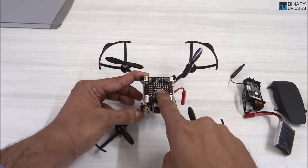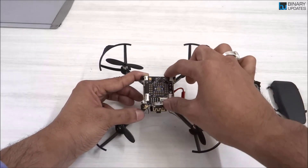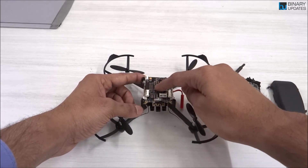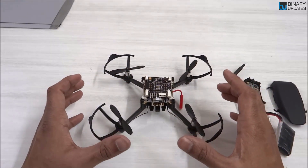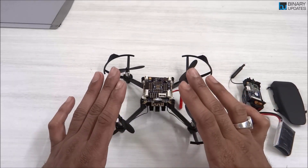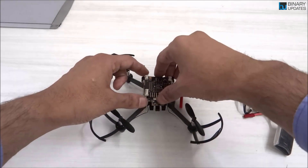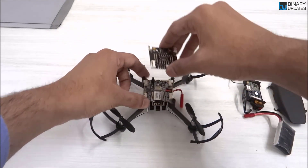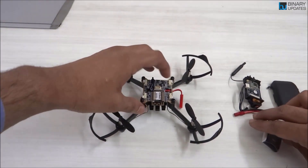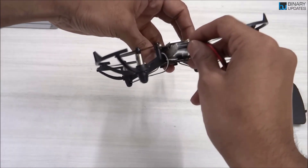Later in the video I'll show you how you can program this drone. This basically shows how modular and great this drone is, keeping in mind that the intended user is a tinkerer, maker, or creative person. Now let me take out the expansion header and reassemble the drone — you can put the battery back in.